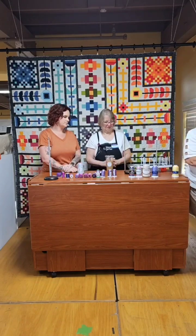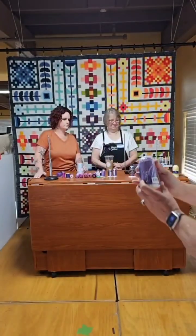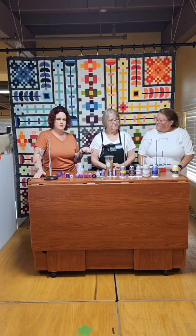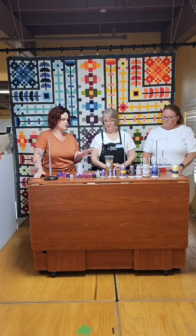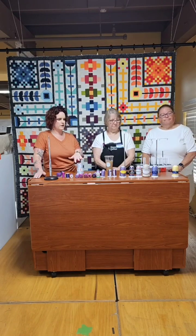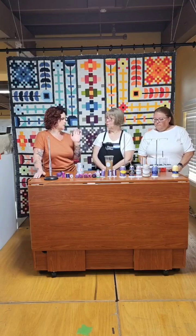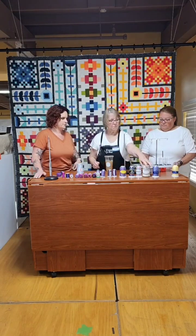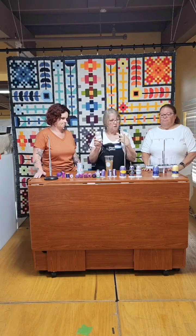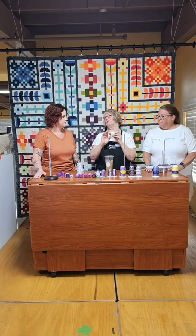A lot of the long-arm staple threads we carry are Superior brand, and we also have some WonderFil. We can also bring in other brands if you're looking for something different. Keep in mind that some are varying weight, some are variegated, some are solid. Lynette, when you are picking a thread for your quilt, what goes into your decision? Well, for example, with Omni — it's a wonderful, awesome thread — the regular Omni gives you more of a matte finish, a flat, not-shiny look, whereas some other threads would be more shiny. This one has a lot of fluff to it — a little more linty.